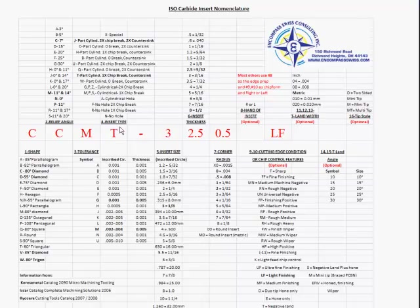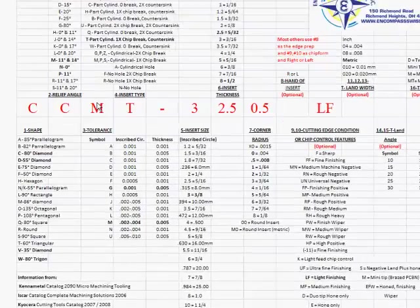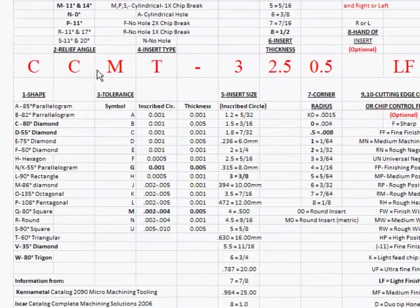So with this insert, we know we have an 80 degree diamond because of the first letter C. Our second letter C tells us it's a 7 degree pocket. The M in the third position tells us our tolerance on the manufacturing of that insert — M is 2 to 4 thousandths on our inscribed circle and 5 thousandths on the thickness.